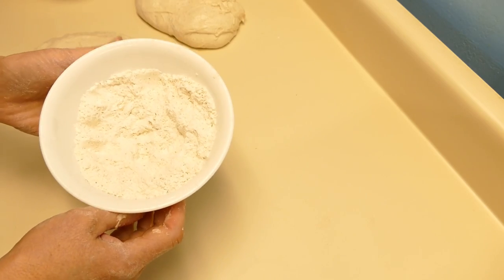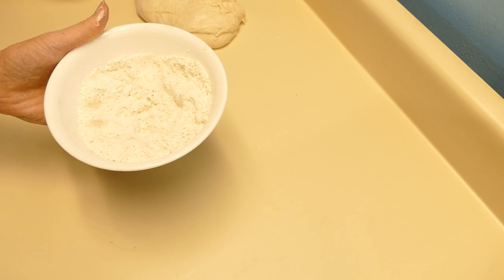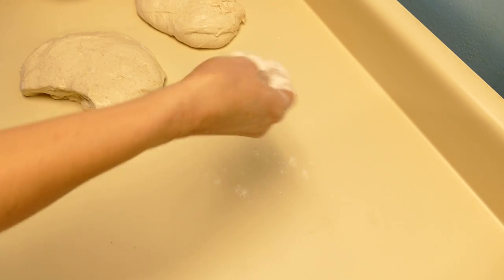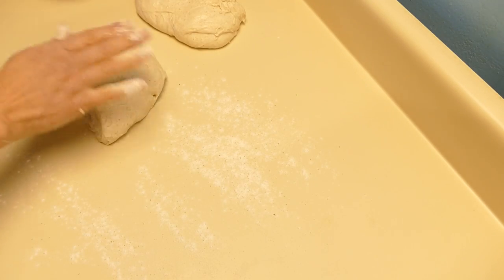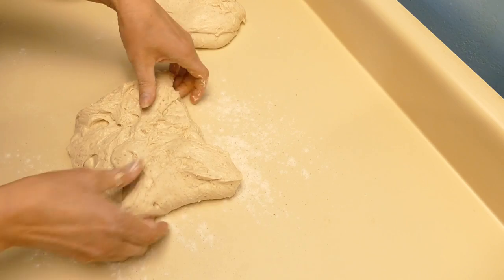For dusting flour I'm using a mixture of white flour, rice flour, and some rye flour. I'm going to put just a little bit on the surface here, not too much. And I'm going to do some pre-shaping.